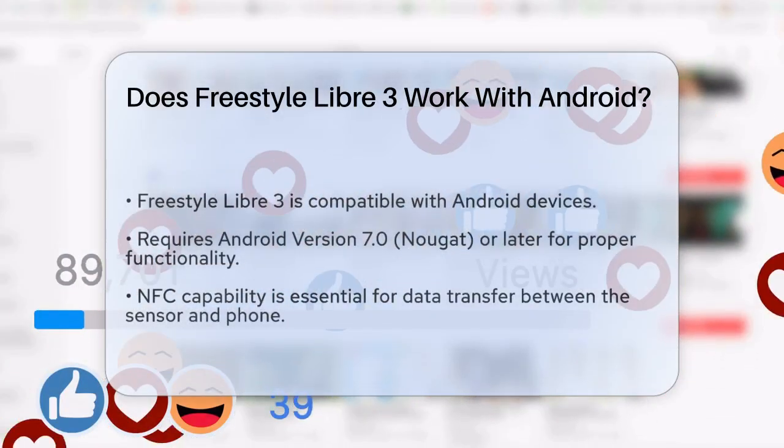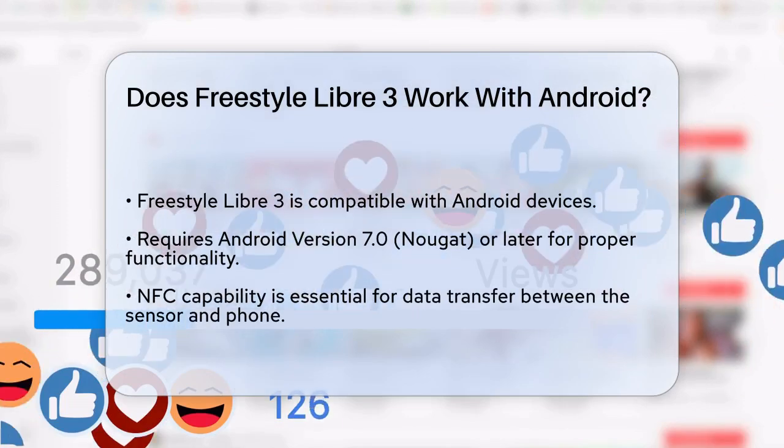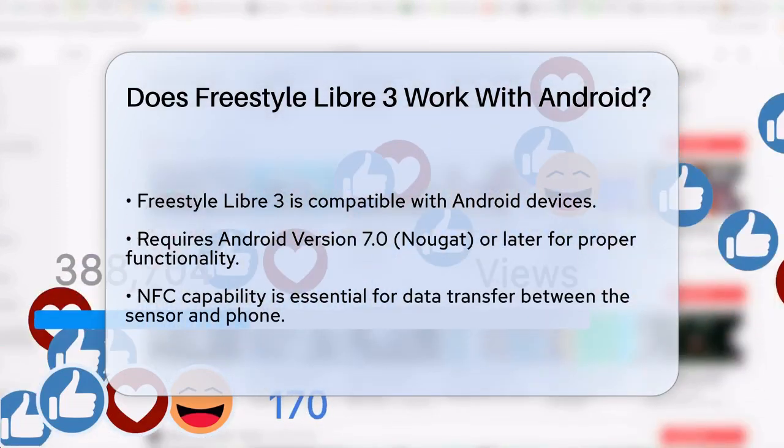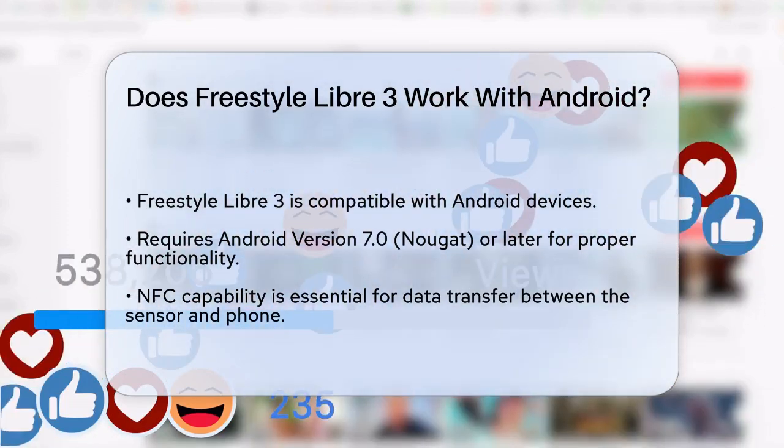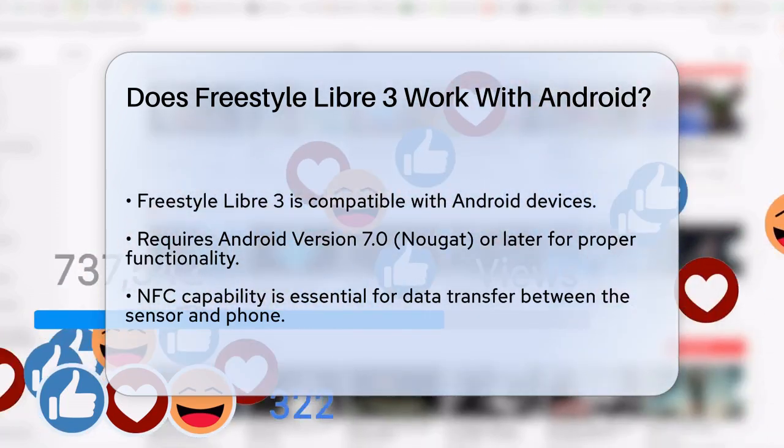Does Freestyle Libre 3 work with Android? If you're considering using the Freestyle Libre 3 to monitor your blood glucose levels and you're an Android user, you're probably wondering if this system is compatible with your phone. Let's break down the details to help you understand how it works.